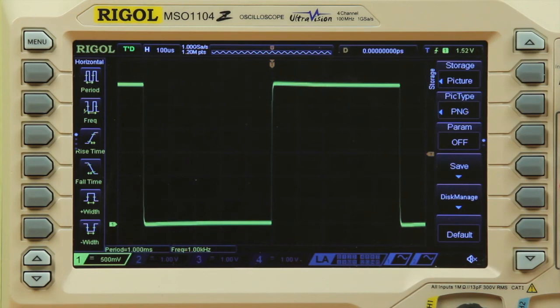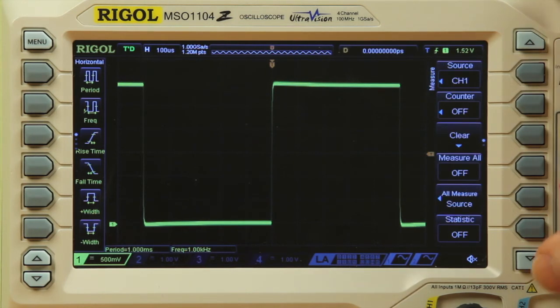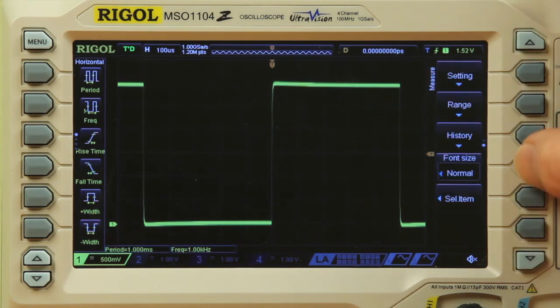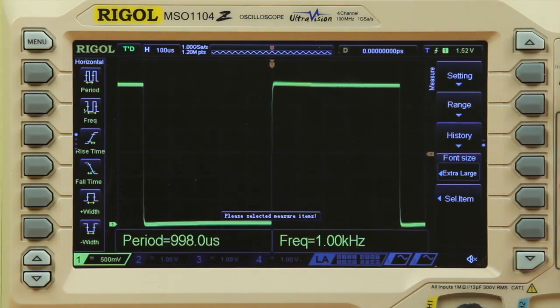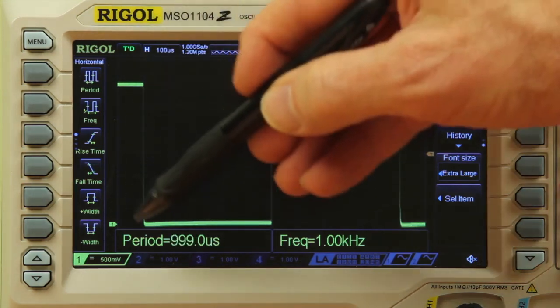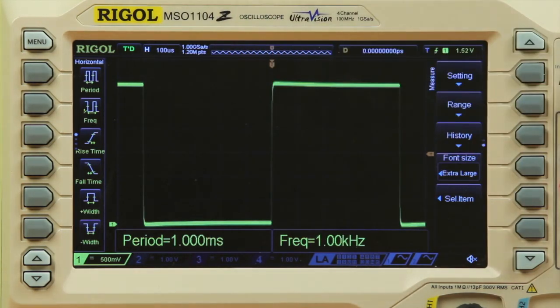We now have period and frequency measurements at the bottom of the display, and we can enlarge the font size for easier reading. Other horizontal and vertical measurements are available at the left of the display, and we'll address those in another video. Making measurements quickly and easily will speed up your validation and troubleshooting.